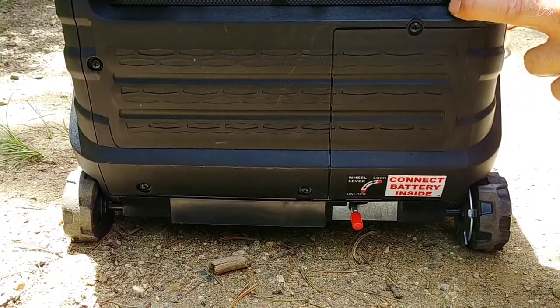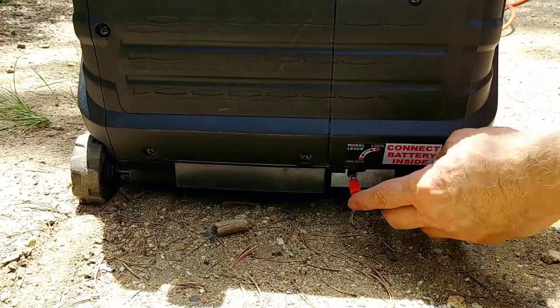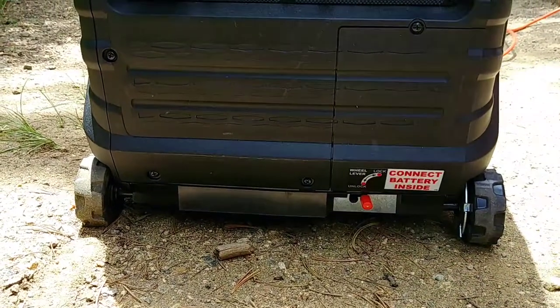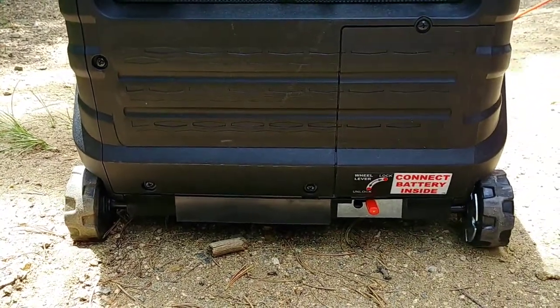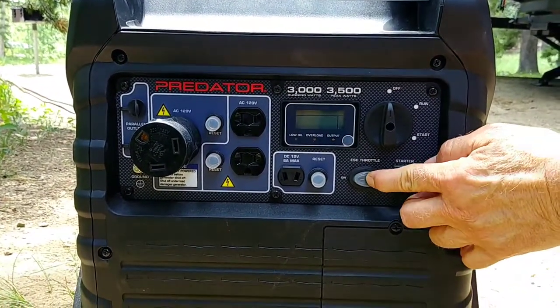Starting procedures for the Predator 3000. First of all, you want to put the wheel in the lock position before you start it up. Second, you want to make sure that the ESC throttle is in the off position.